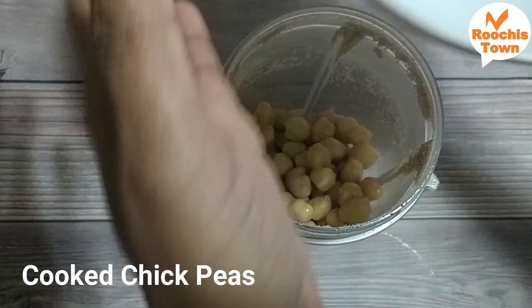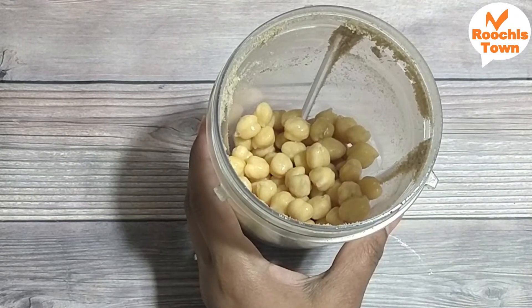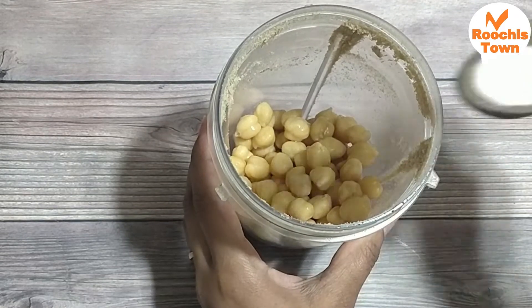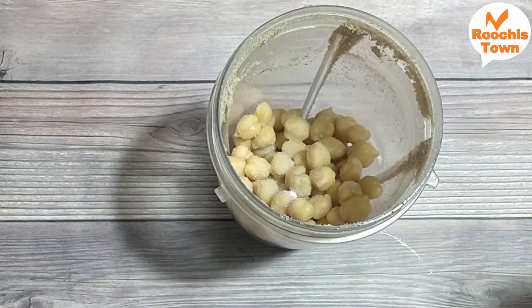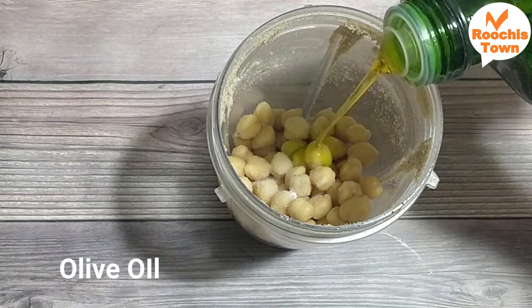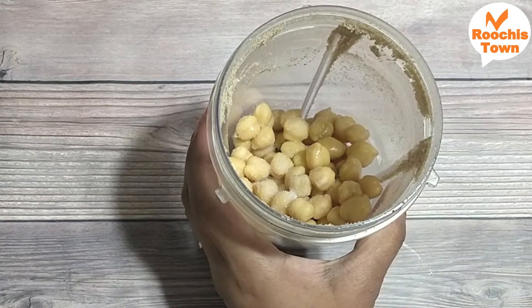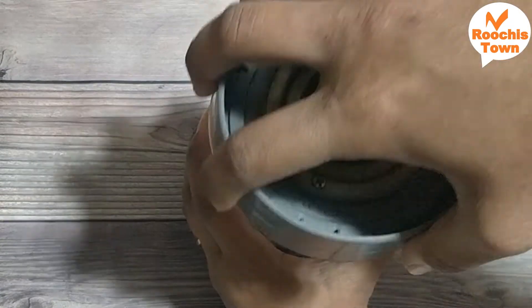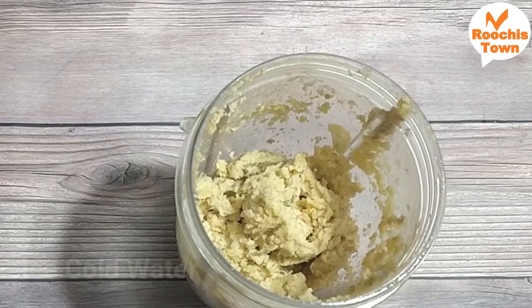Now I'm going to add boiled chickpea — I've added some salt while boiling. Some people remove the skin from the chickpea; if you want to remove the skin, add some baking soda while the chickpeas are cooking and the skin will come out easily. With this I'm going to add some salt and olive oil. Usually for this cuisine they add only olive oil so that it tastes better. If you don't have it you could try with others. I'm going to blend this again into a fine mixture.